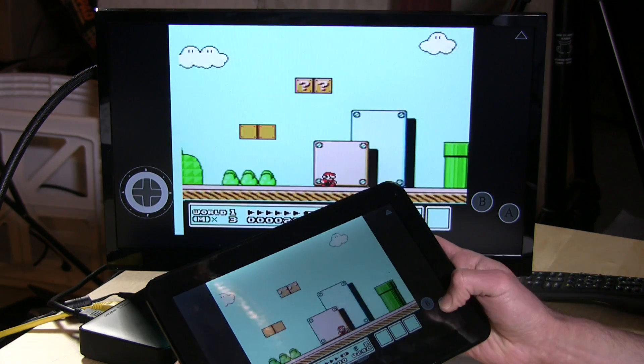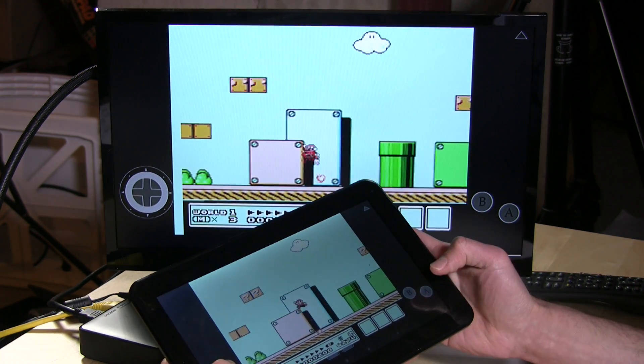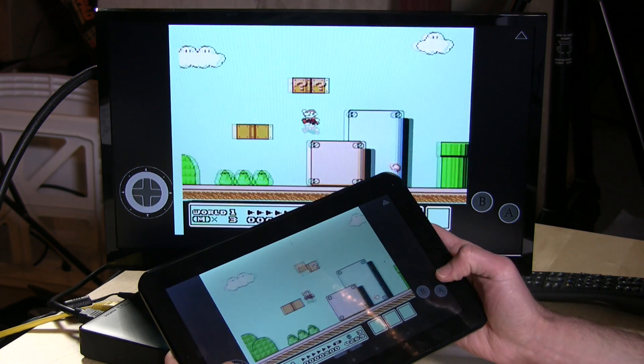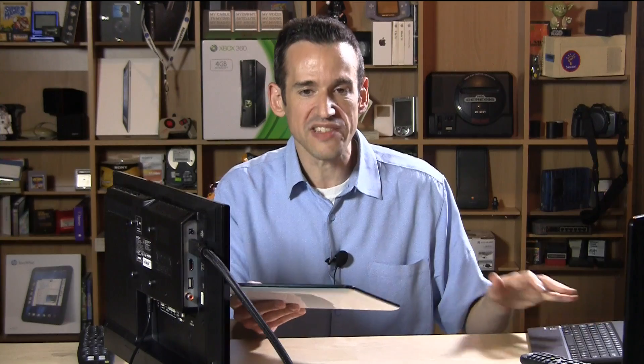Let's pop open this Super Mario Brothers game I was playing so you can get a sense of how much delay there is. You can see I hit the jump and then he jumps — so I'm jumping on the device a lot faster, of course, because it takes a little bit for the stream to come through.